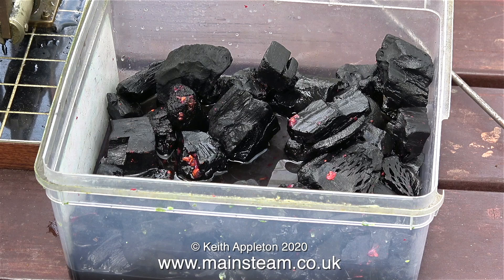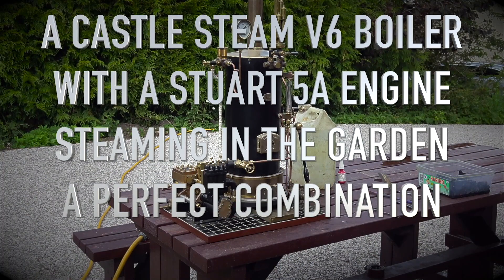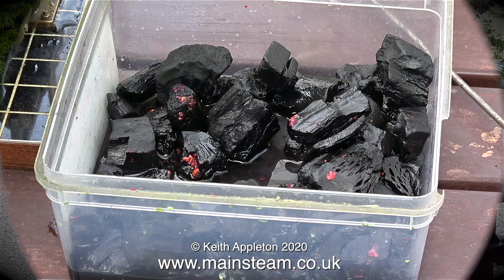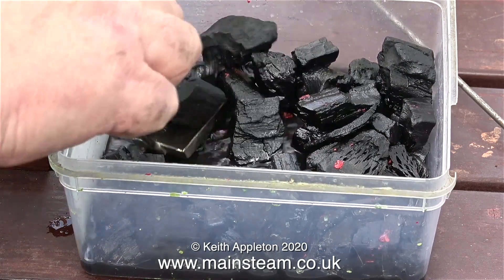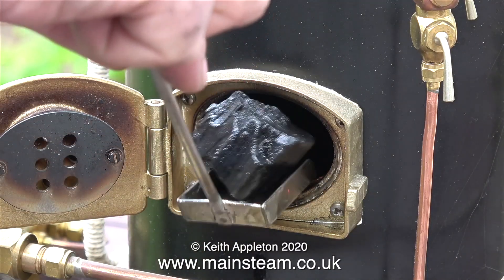First of all, to make it all work I need to raise some steam in the boiler. The edited clips that you're about to see were taken from a video that I made in 2020 during the lockdown. A Castle Steam V6 boiler with a Stuart 5A engine steaming in the garden — a perfect combination. To light this boiler I've decided to use charcoal soaked in white spirit, and the white spirit I used was some that I'd been cleaning paintbrushes in, hence the red bits you can see in the charcoal.